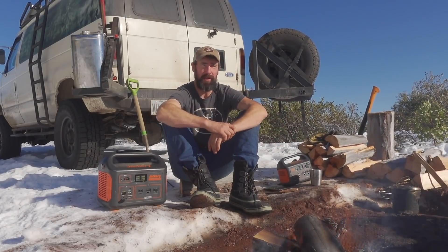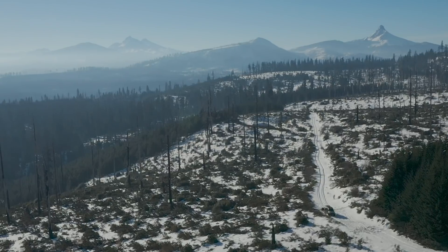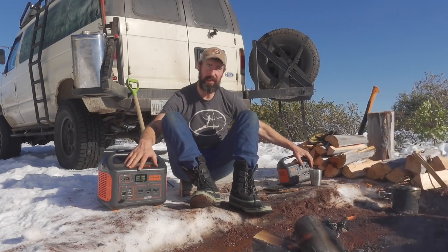We are out enjoying a cup of coffee on an absolutely gorgeous day up in the mountains. We're filming a video for the YouTube channel that will hopefully air in the next few days, so look forward to that.